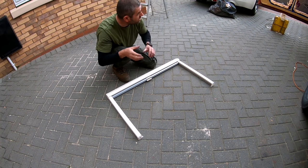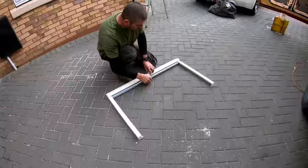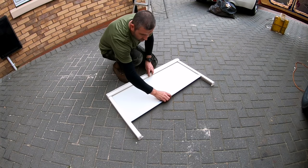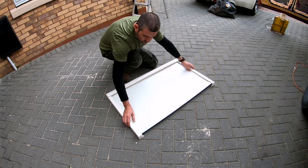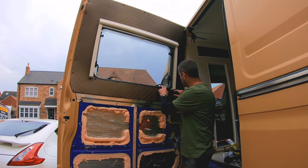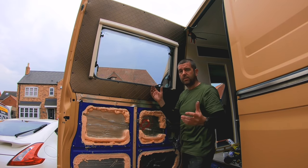As the cargo door is hanging off its hinges, now is a good time to fit the blind. On this blind we have a fly net and a blackout blind. I'll extend it fully so it locks into place because these legs do pop into place, and it's just six screws — two at the bottom, one at the top, and either end. That's the blind fitted.